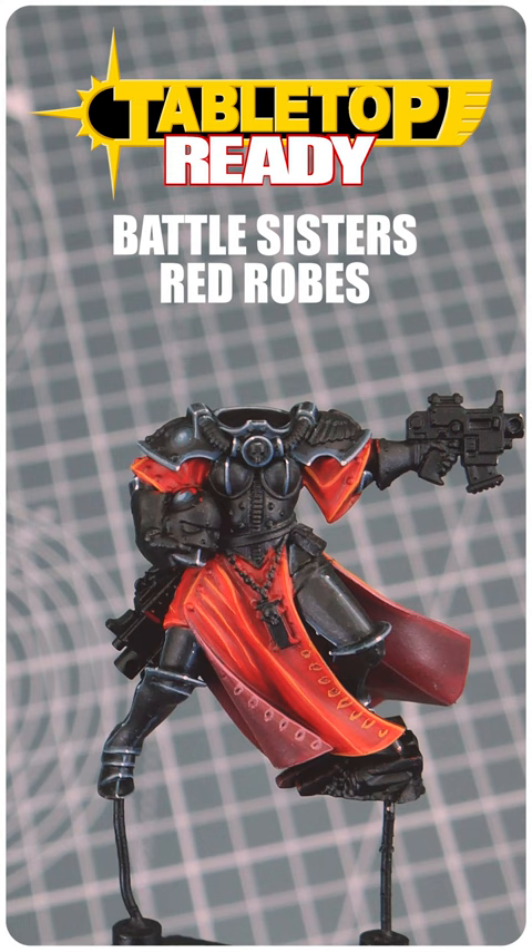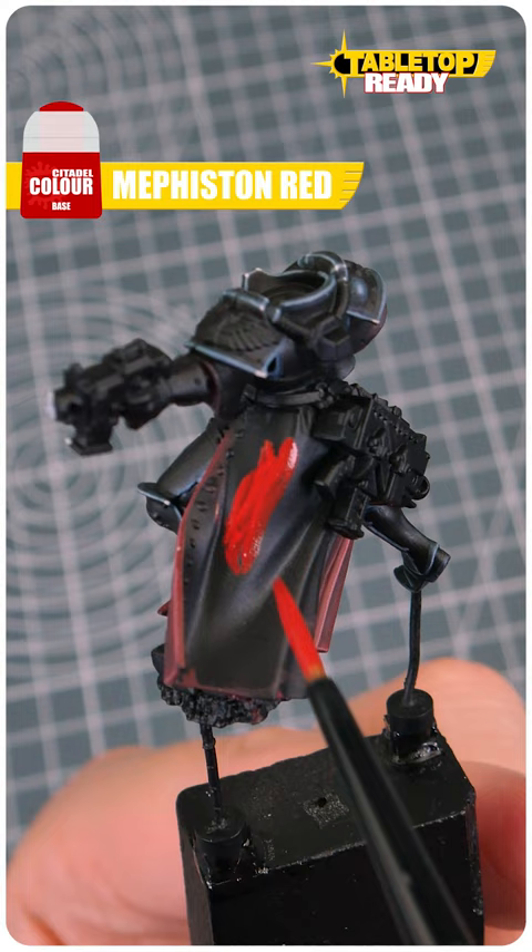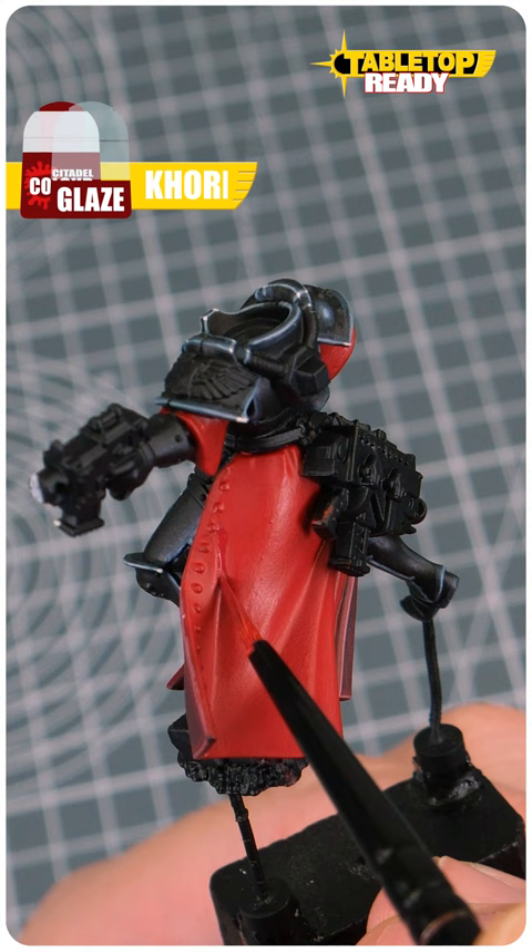To get started, we first want to use Mephiston Red for our base colour, making sure to get a solid colour to work from. Next, Corn Red can be used to darken the recessed folds where you'll get shadow.